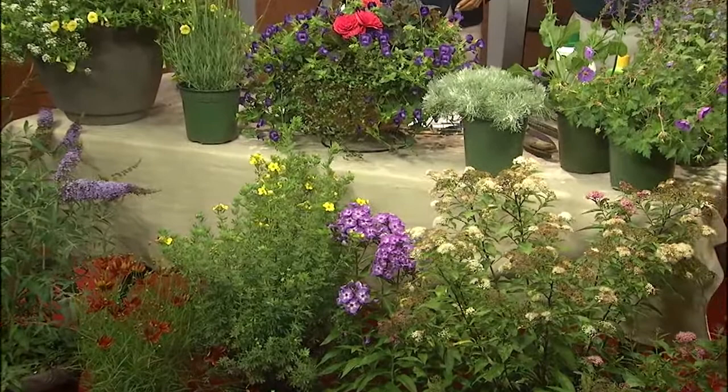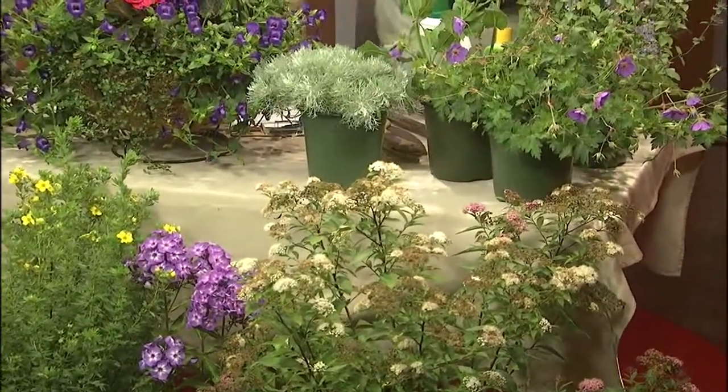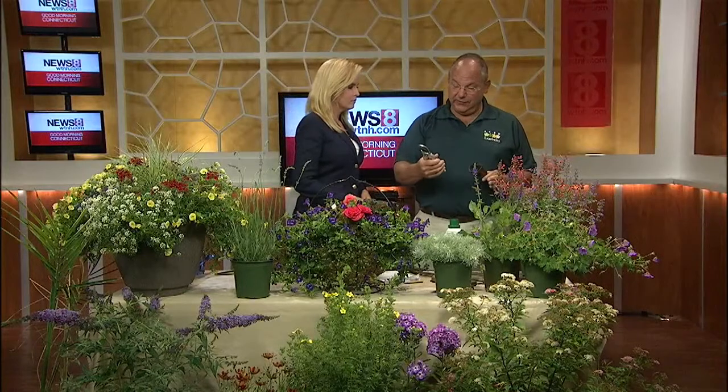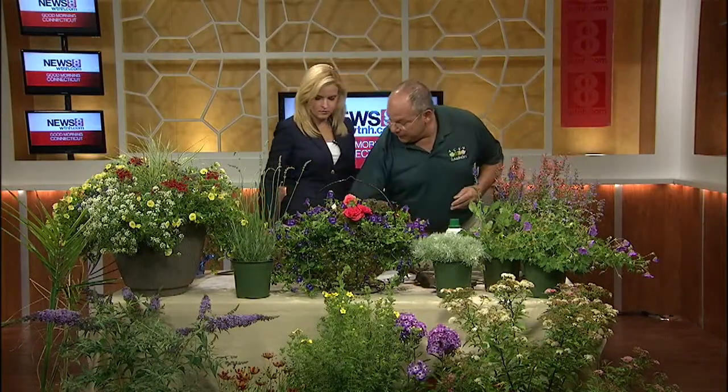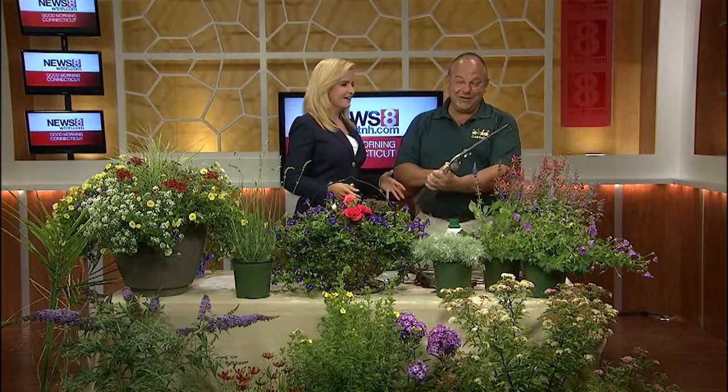We've got all these different types of plants — shrubs, perennials, some annuals — and I'm going to talk about how we can make them flower better from now until frost and promote healthy growth. The first thing I'd like to talk about are the tools you would need. You need a pair of clippers — Felcos. I've had these for about 35 years and I'll probably have them for another 35 years. Excellent pair. You might also need shears in some cases, a handsaw, and finally a pair of loppers.